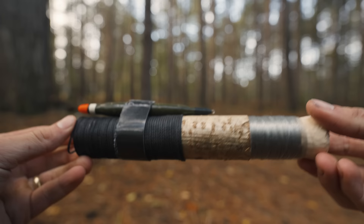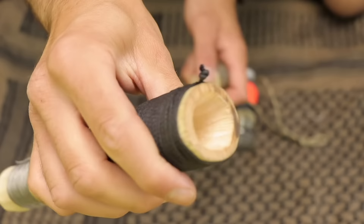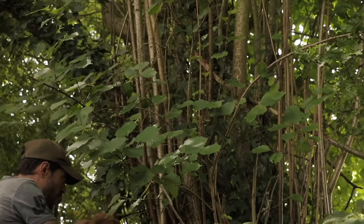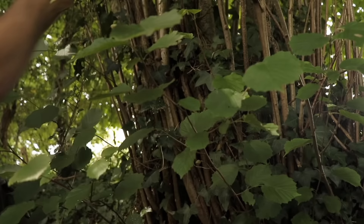Whilst on the topic of fishing and survival, you can actually make a complete compact fishing kit using a small stick — it's called a hobo fishing reel, or hobo handline. They are dead simple to make. I cut a green stick about 2 inches in diameter and roughly 8 inches in length. Obviously, the larger the stick you cut, the more fishing line and tackle you can store in your handline. However, it will also then take up more storage in your pack.